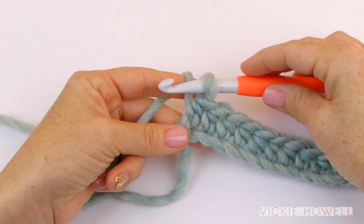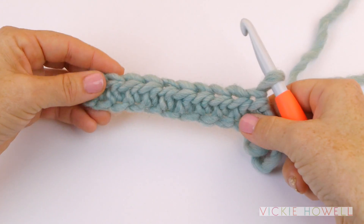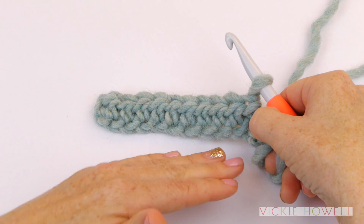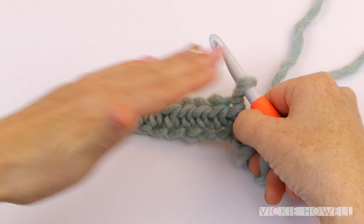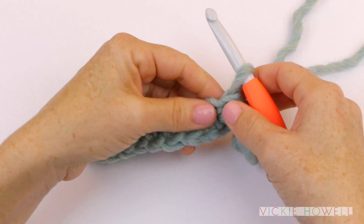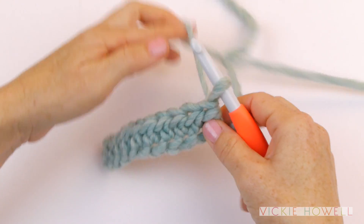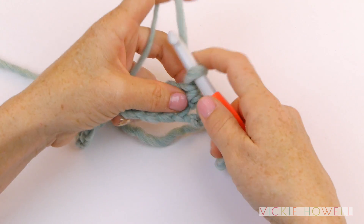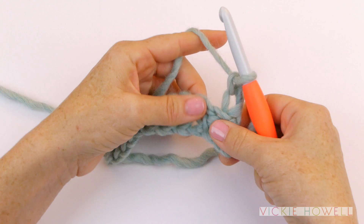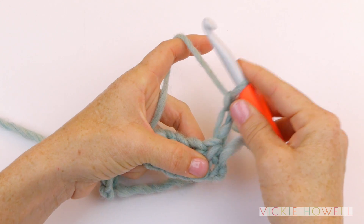So then it's going to be time to work on the second row. What you need to do is turn your piece — in a pattern it'll say 'turn.' Whenever you're starting a row of crochet, you have to create the height of the stitch that's called for to start that next row. Think of it like you have to climb the ladder to go to the next floor. A half double crochet stitch is the height of two chains, give or take. So I'm going to chain two stitches — one, two — and then do a half double crochet in the next stitch, so that chain two counts as my first stitch.